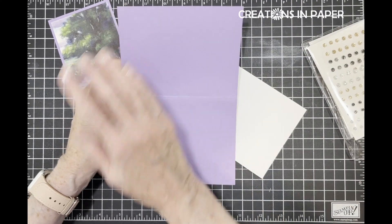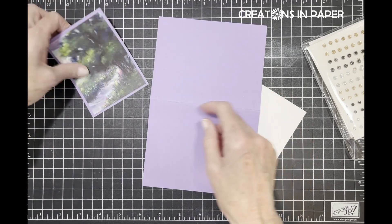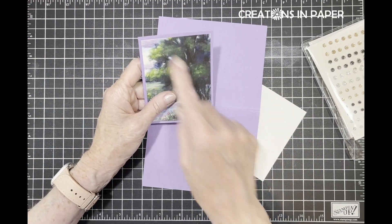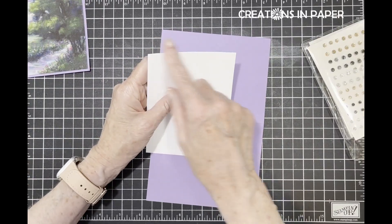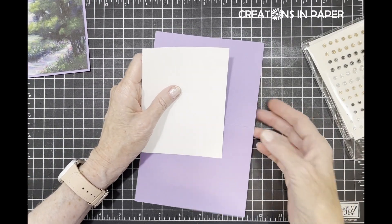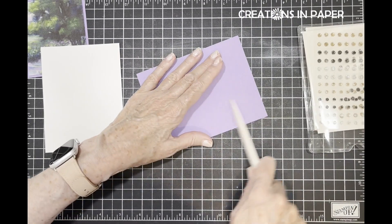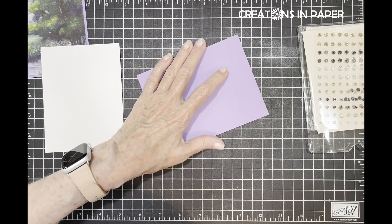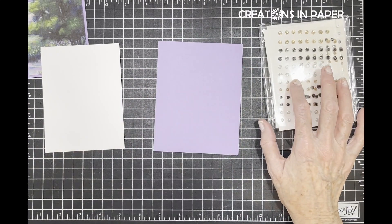Your card base is Highland Heather, that's five and a half by eight and a half scored at four and a fourth. This piece was three by four, this is three and a fourth by four and a fourth, and this piece is four by five and a fourth. I'm going to fold and burnish my card base.